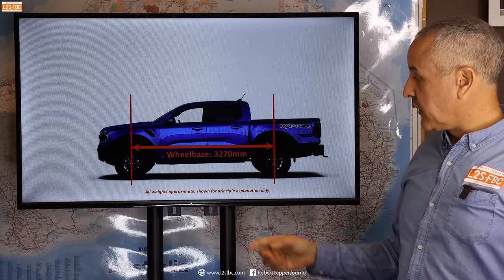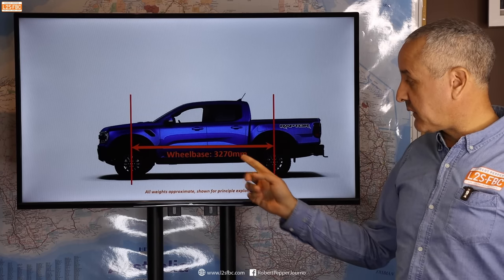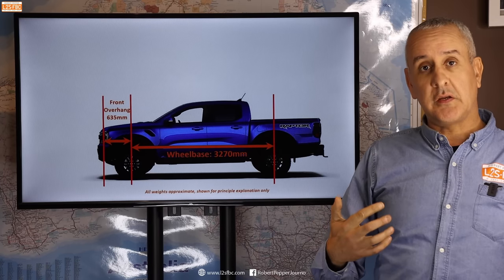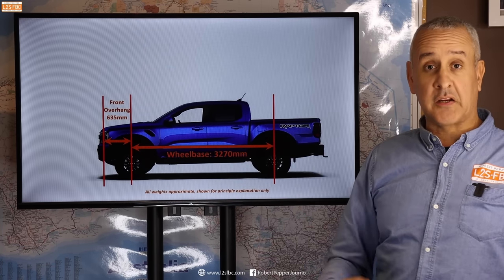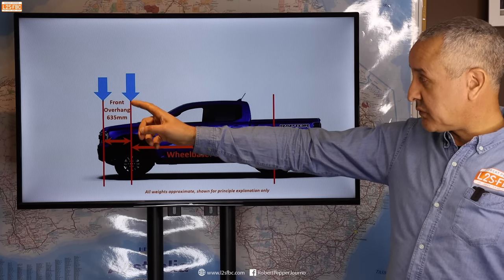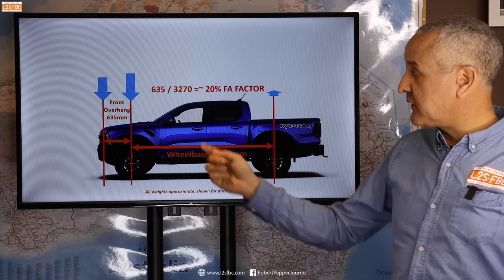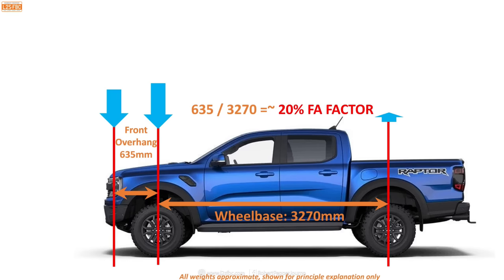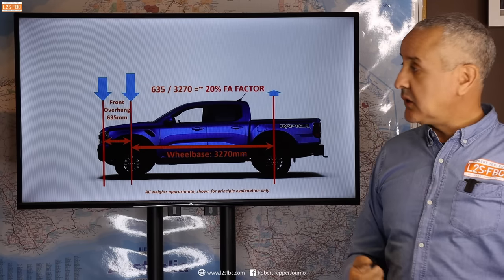Here's how we do the calculations. We start with the wheelbase — the distance between the front and rear axles — which for the Ranger Raptor is 3270 millimeters. Then we look at the front overhang: this red line represents the center of gravity of where we're adding most of those accessories, and I've calculated that to be 635 mm. To find the front axle multiplication factor, we simply divide the overhang by the wheelbase: 635 ÷ 3270 = approximately 20%. So 100 kg added here means 120 kg goes onto the front axle.